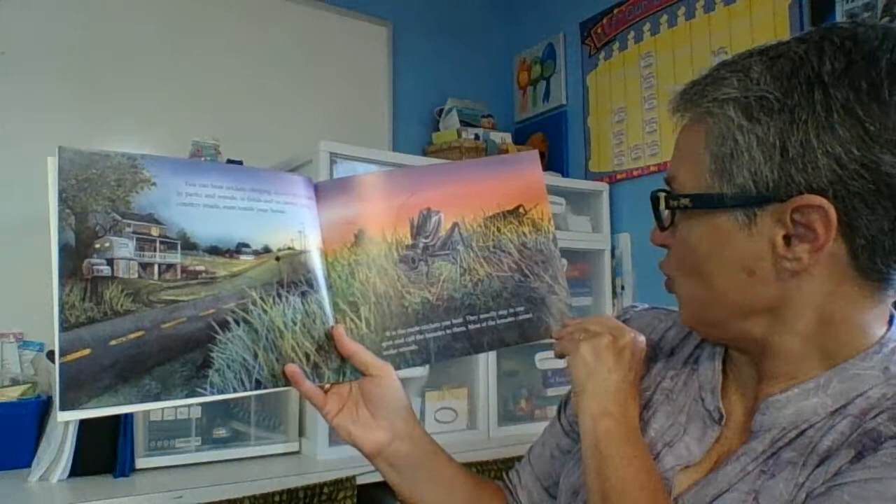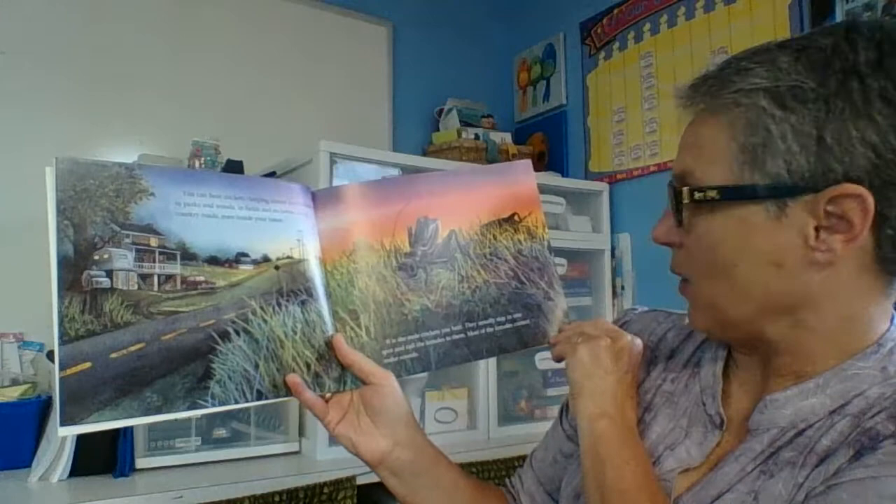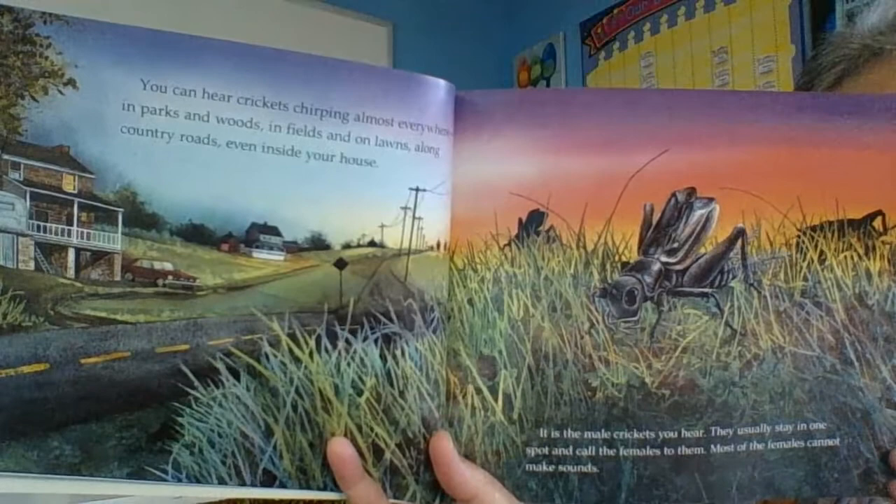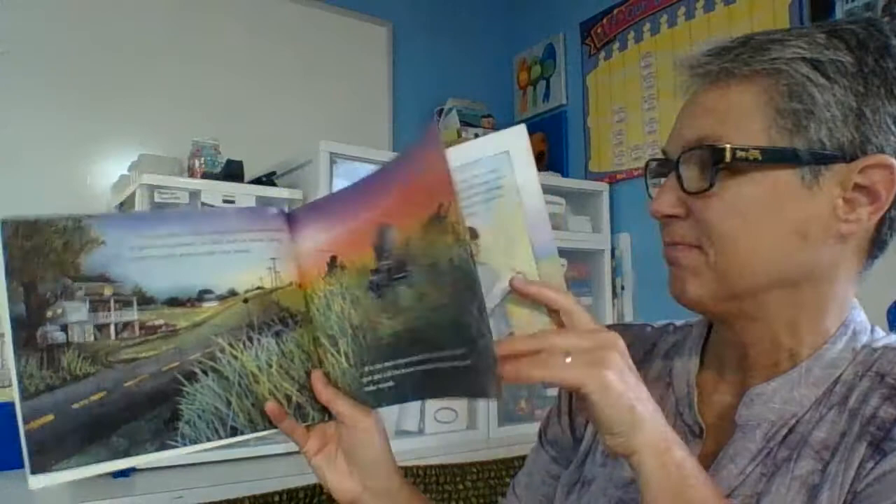It is the male crickets you hear. They usually stay in one spot and call the females to them. Most of the females cannot make sounds. So the females are very quiet and the males are the ones chirping loudly to say, "Come on over! Be my friend!"